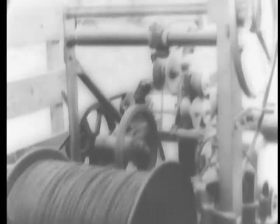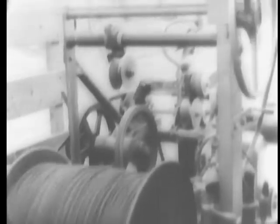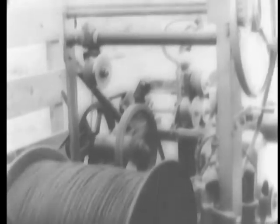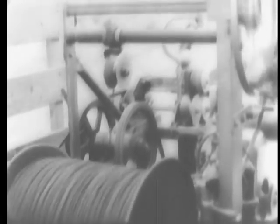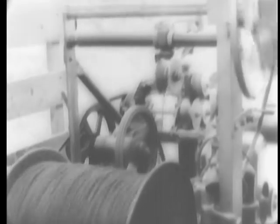The hand wheel controls the reel feeding mechanism. This machine weighs approximately 600 pounds without the reel.